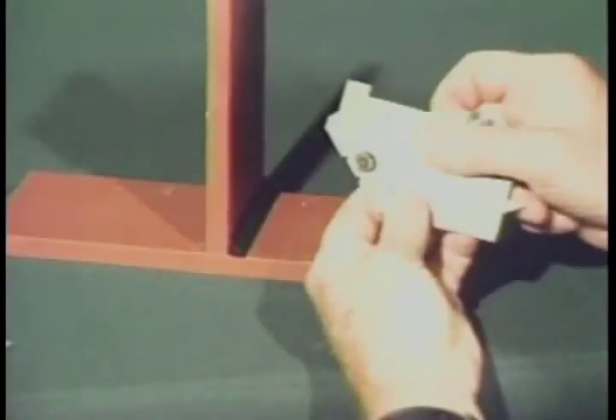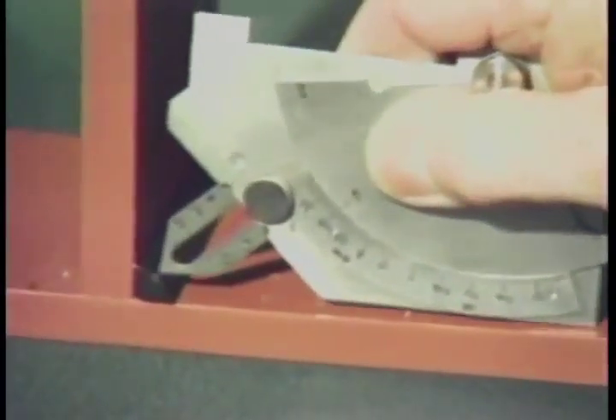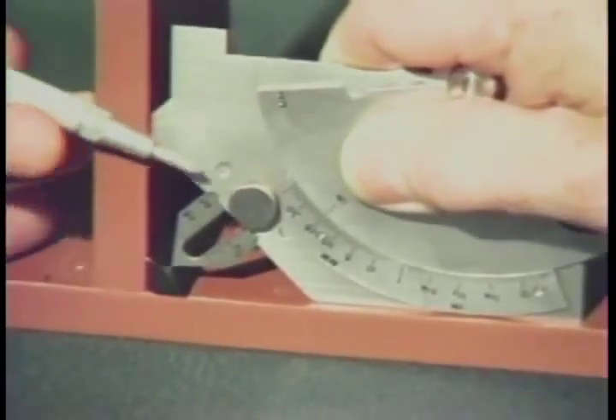Now let's measure the actual fillet weld throat dimension using the miter slide on the Cambridge-type gauge. First, extend the slide as far out as it will go. Place the tip of the slide on the face of the weld and lower the gauge until it squarely contacts the surface of both plates. The actual throat dimension is then read from this scale.